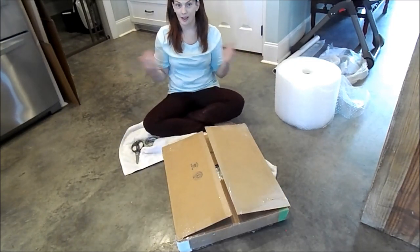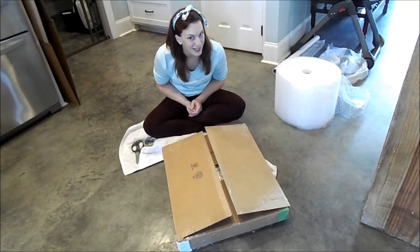Then I take it to my favorite shipping place in Baton Rouge. Best of luck to you all, and I hope you have many packages to ship to your clients.